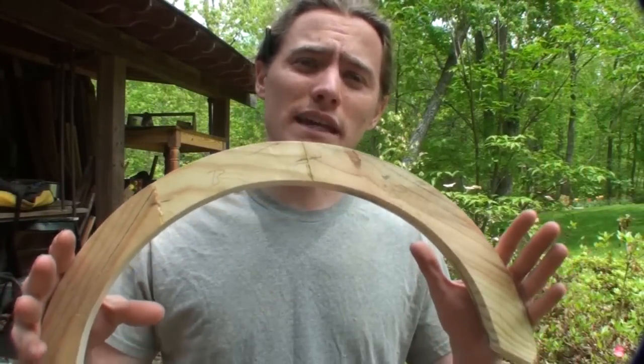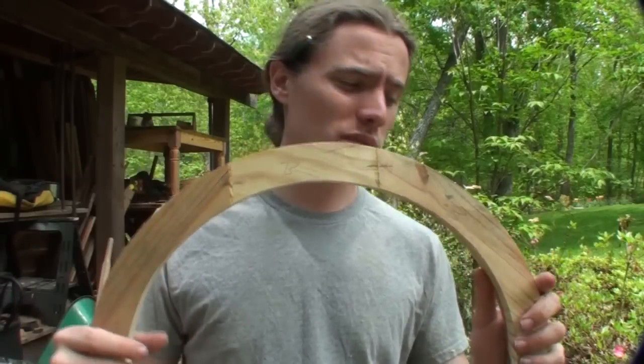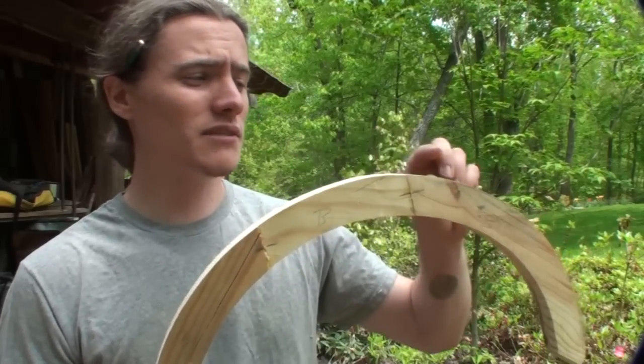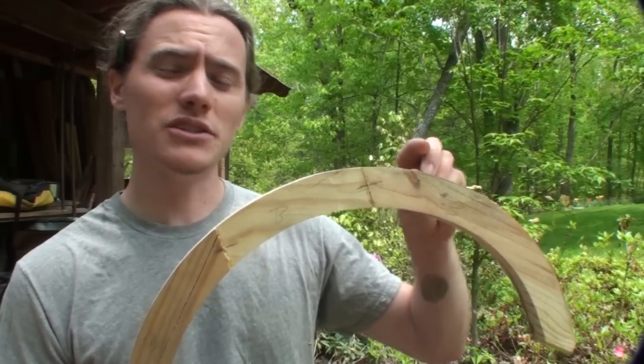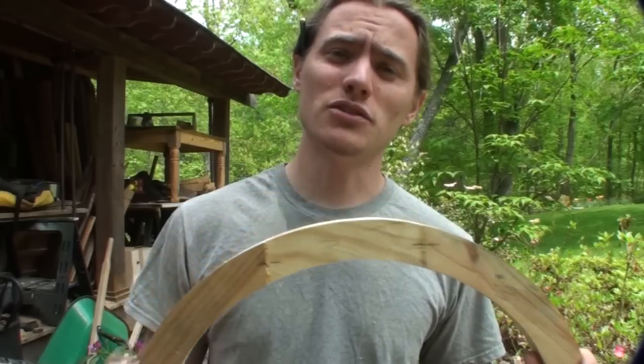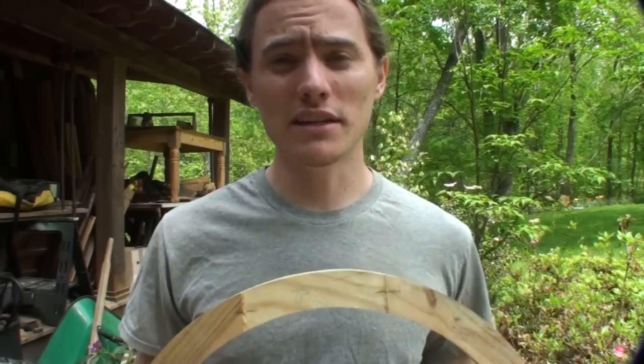The first step in a bent lamination is knowing the radius that you're going to be bending to. In my case, I already have a piece — this is the inner part of a piece of trim and I'm going to be doing a bent lamination around this. The dimension of that lamination will be an inch thick by two and a half inches. So we're going to use this as a template to trace out on some plywood to make the bending form.